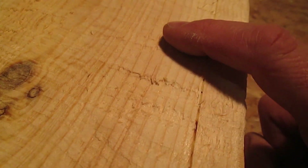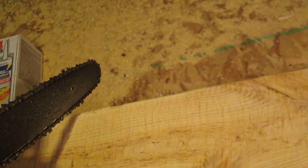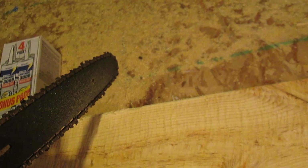Look carefully for any spots you've missed like this and hit them again with the saw and the sander. Make sure you grind off all the square corners. It takes a little less pressure, but you really do need to do it.